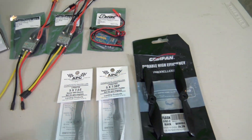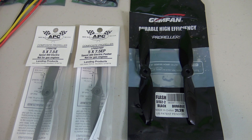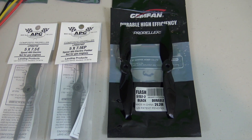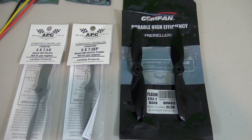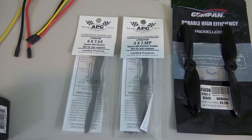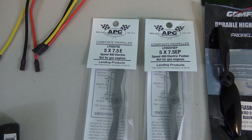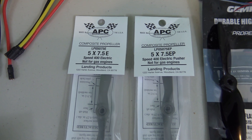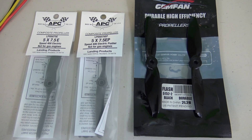The props that I'm going to be trying out on the motors — I'm probably going to try these two different ones first. The black ones on the right are GEM fans, 5152 props that are 5.1 inch diameter and 5.2 inches of pitch. The others are crazy props from ABC — five inch props with seven and a half inches of pitch. Both sets are counter-rotating, which should hopefully eliminate any torque roll from the plane with the twin motors.